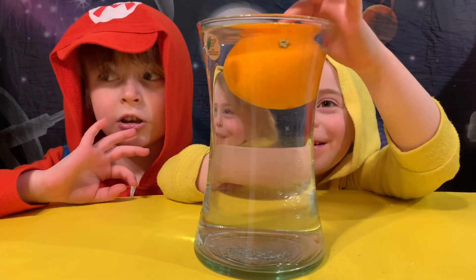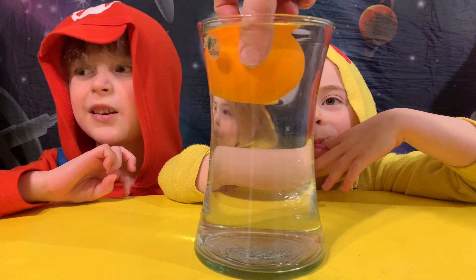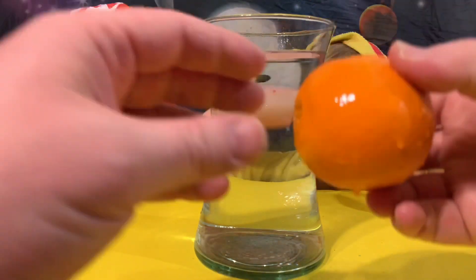It floats a little bit! It floats! Alright, let's try this. Well, maybe we can try with even... My finger?